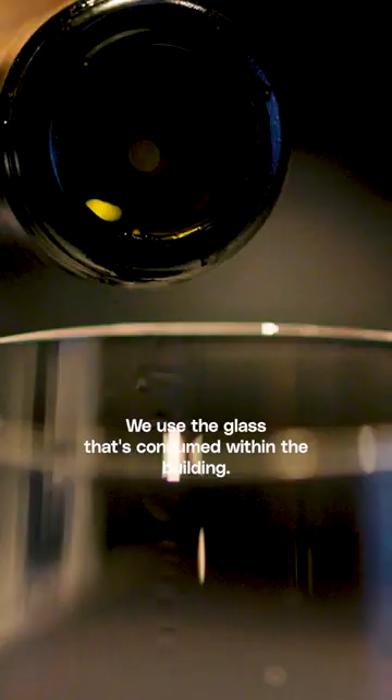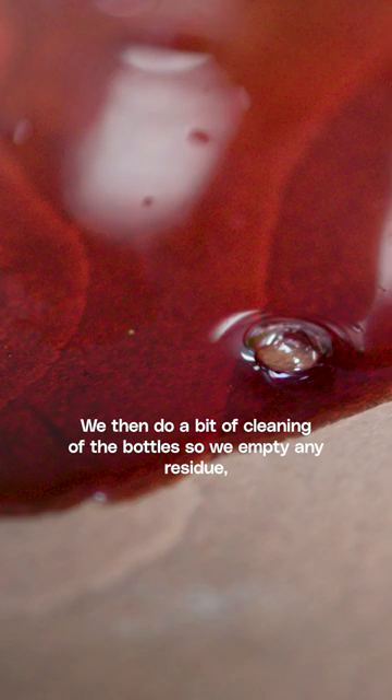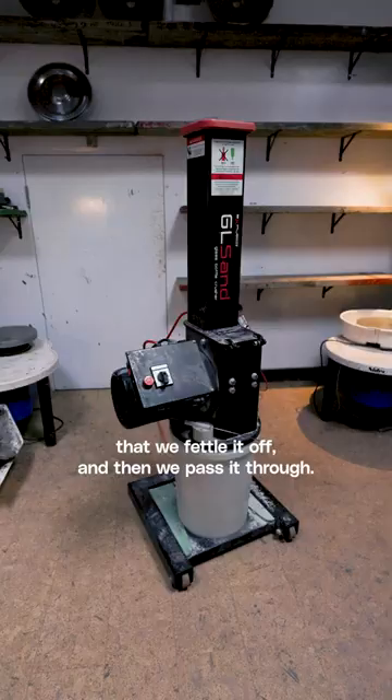We use the glass that's consumed within the building. We then do a bit of cleaning of the bottle — we empty any residue, any wine or alcohol that's still inside. We don't consume it. We need to remove the foil at the top of the bottle, and we peel that off.